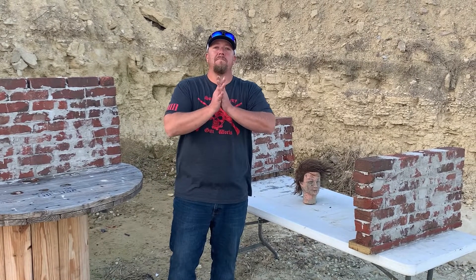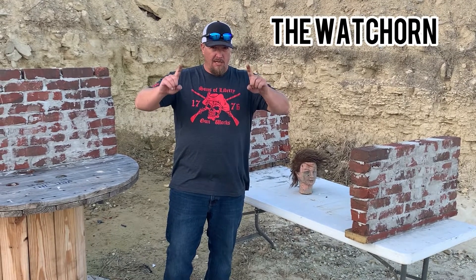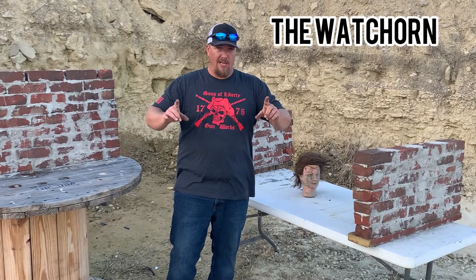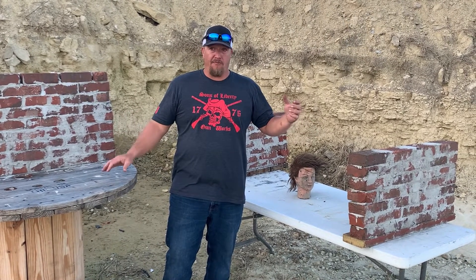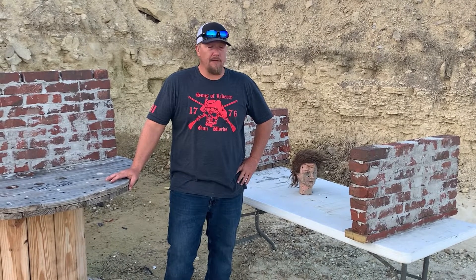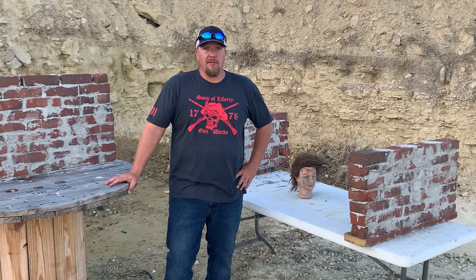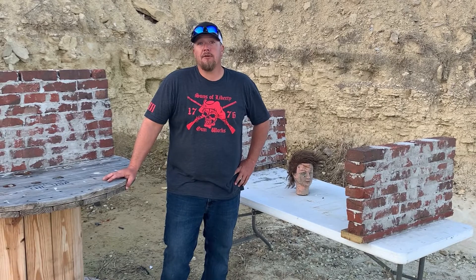Ladies and gentlemen, welcome back to the Watch Horn. Today's a fun one — it's a science experiment from the movie. I don't have any updates on Waddell. As far as I know, he's probably still in surgery at the proctologist trying to get everything removed from his rectum. Keep him in your thoughts and prayers.